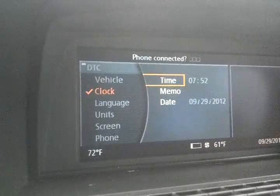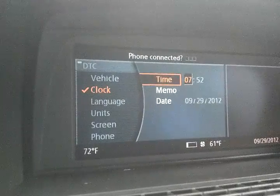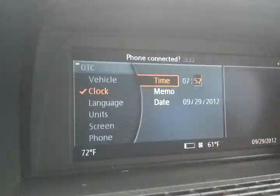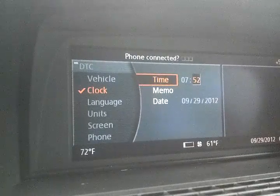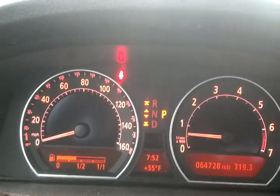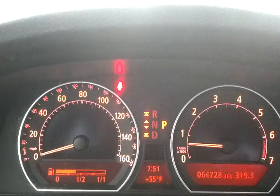And when this iDrive is actually working — there we go, you just have to get a little bit angry at it — you can go ahead and select the hour and the minute. When you change it here, change it to 51, and after I select it to finalize it, it will change it in the instrument cluster as well. 51.